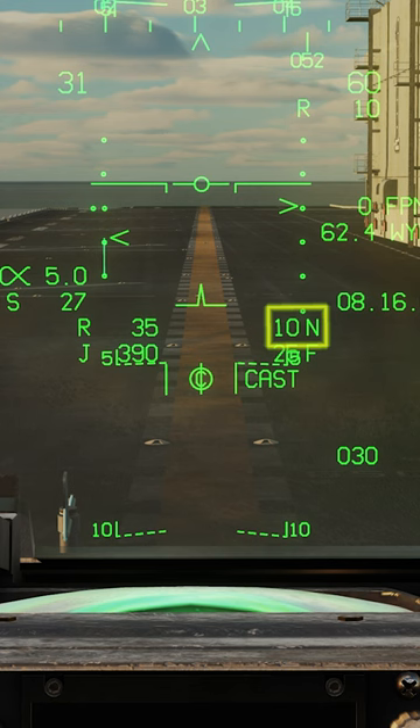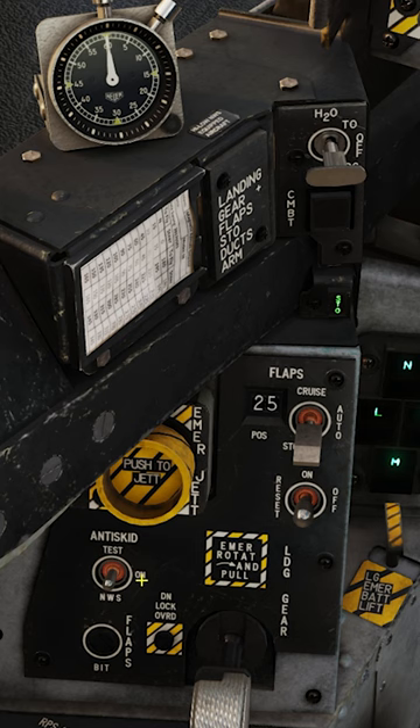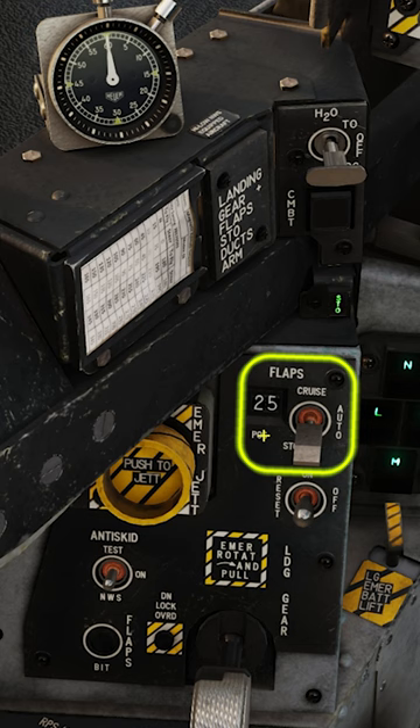Look at the HUD and verify that the nozzles are at 10 degrees for takeoff. Ensure anti-skid is on for takeoff. Flaps set at STOL position. Water injection as required.